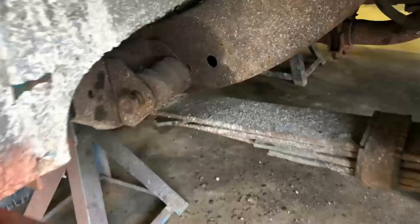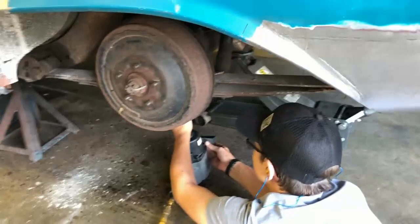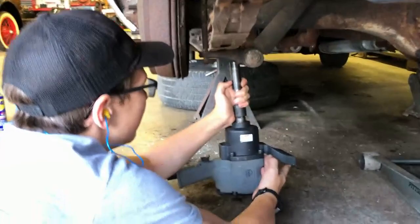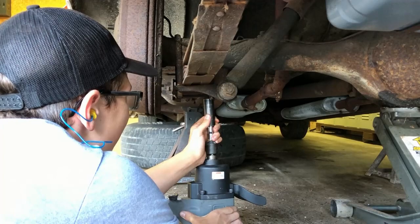We got that bolt loosened up and the nut off. Now we're trying to get the U-bolts off. We're doing this a little differently since I don't have a lift. We're using the big bar here, getting it lined up on the nut to get it loose.